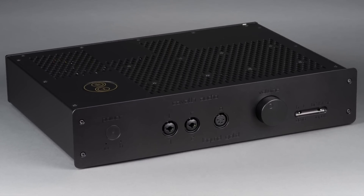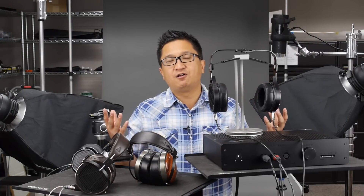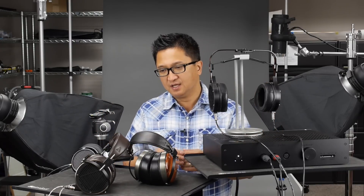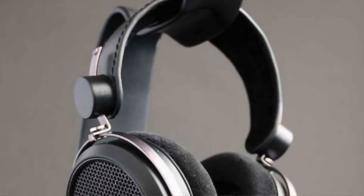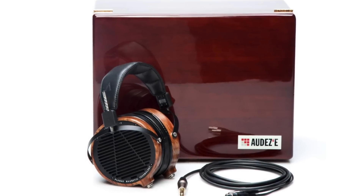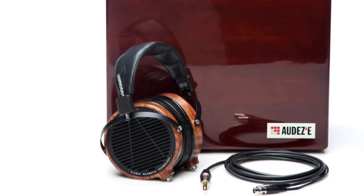Back in 2009, planar magnetic headphones made their resurgence. It's a technology that's been around for decades, but it was in 2009 when they made their big comeback in the audiophile community — particularly with HiFiMan and Audeze — both companies releasing new high-end planar magnetic offerings the same year, and they've only gotten better since.